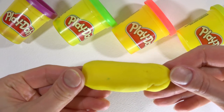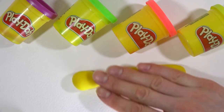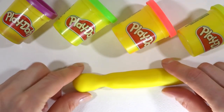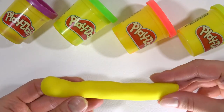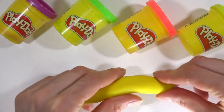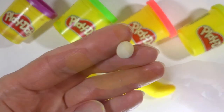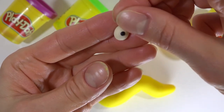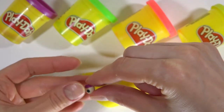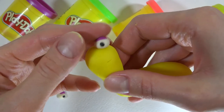Yellow color for the body. White color for the eyes. Make sure you make a cut.